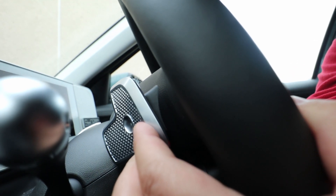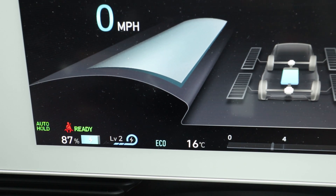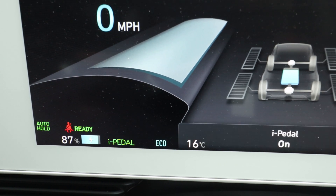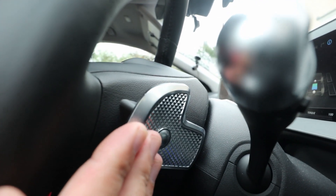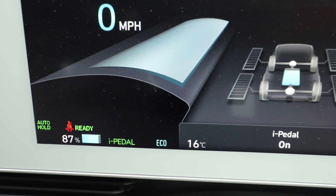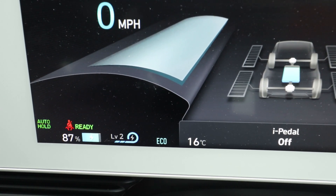Toggling the left paddle will take you up on the regen level from zero all the way up to i-Pedal, and tapping the right paddle does the opposite, taking you from i-Pedal all the way down to level zero regen.